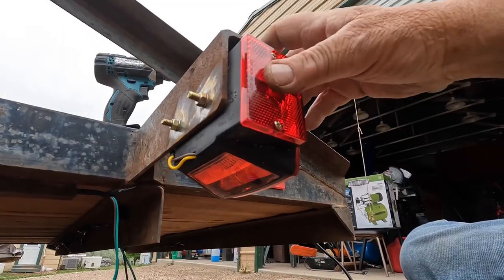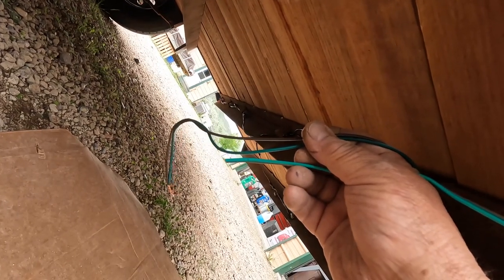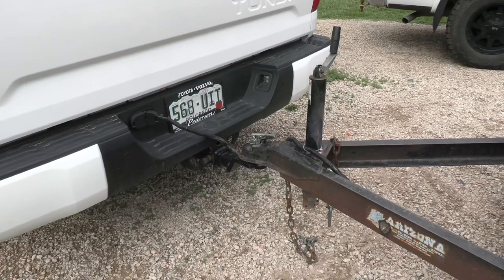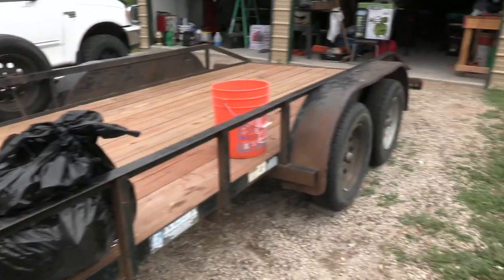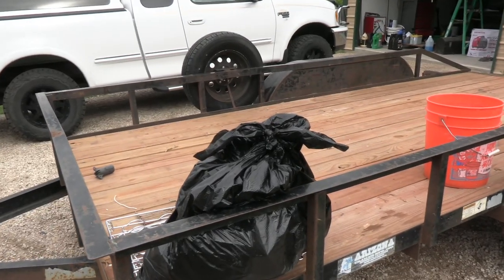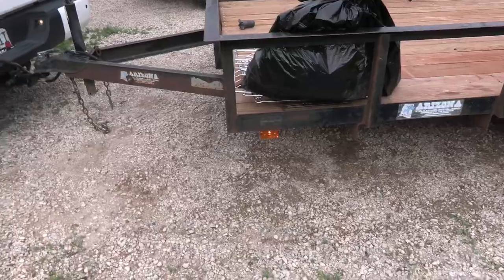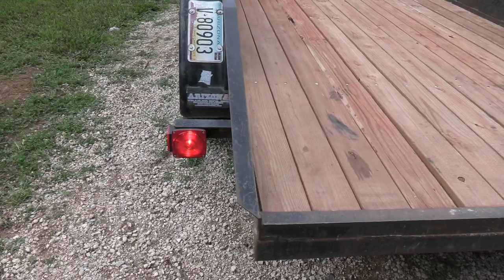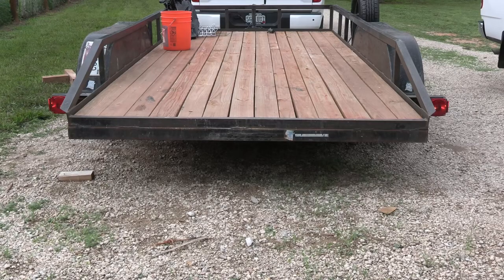I've got the driver's side tail light hooked up; I just have these two wires left to connect for the passenger side tail light and then we'll be finished. All I have to do is hook it up to the truck and make sure everything works correctly. All right, I've got the trailer hooked up and plugged in — hopefully everything is correct. Driver's side front marker lights on, driver's side back marker lights on, tail lights on both sides, passenger side back marker lights on, passenger side front marker lights on, driver's side blinker working, passenger side blinker working. The only thing left is to check the brake lights.